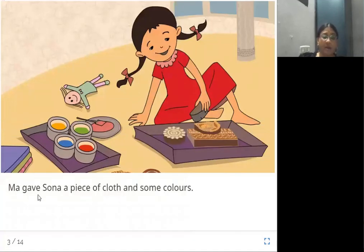Ma gave Sona a piece of cloth and some colors. When Sona expressed her wish, her mother gave her some colors. Can you all see the colors here? So, some colors and a piece of cloth.